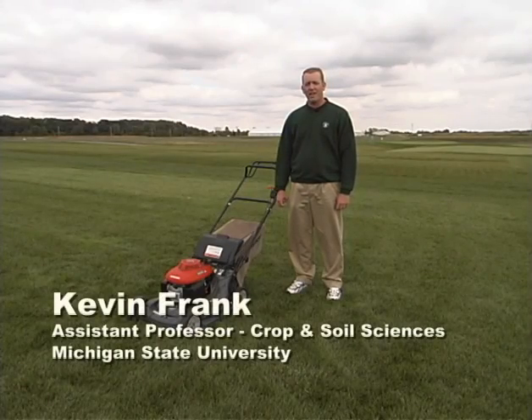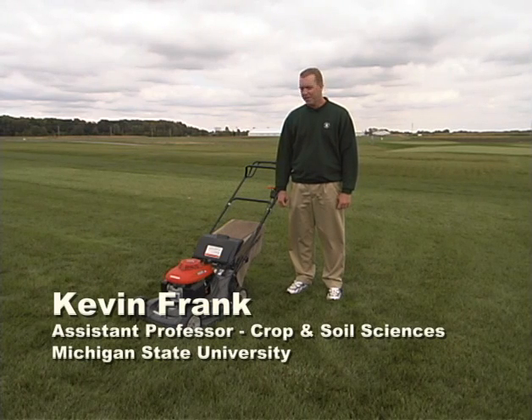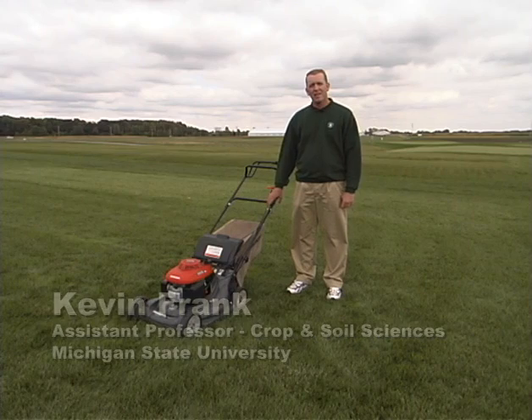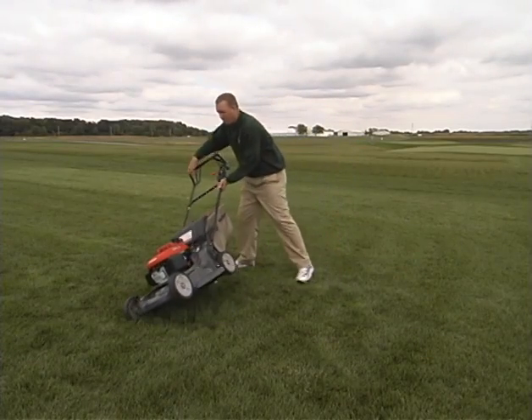Hi, I'm Kevin Frank and we're here at the Hancock Turfgrass Research Center on the campus of Michigan State University. Today we'd like to talk about mowing. Mowing is certainly one of the most common practices that we all do, but in many cases we take it for granted and don't realize the impact it has on overall turfgrass health. There are three simple steps I'd like to take you through today before you begin mowing. First of all, let's make sure we have a sharp mower blade.